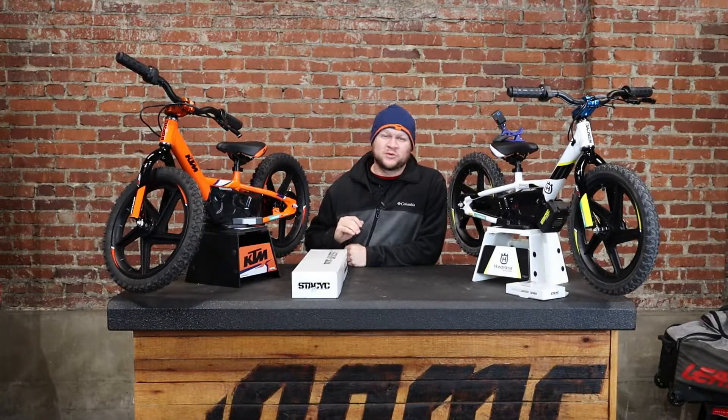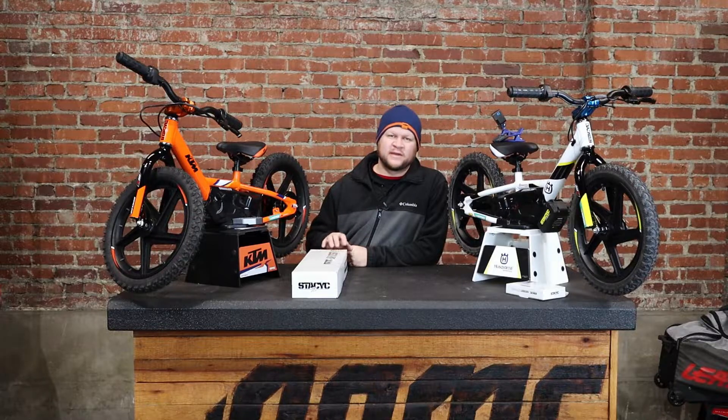Alright guys, so maybe you're in that position where you bought your kid a Stacyc 12E, maybe they were a little more timid, maybe you wanted to get them the smaller Stacyc for starting out, and now quickly they're too tall for it. Stacyc's helping you solve that with the Bar Riser Kit.